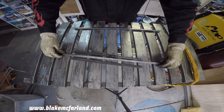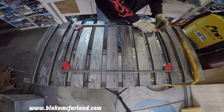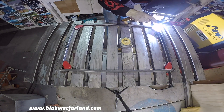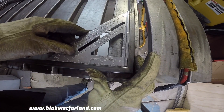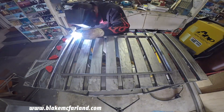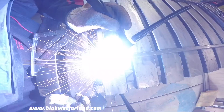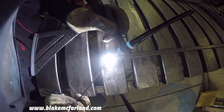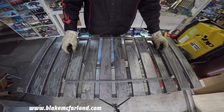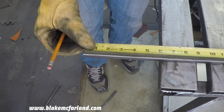I set up my first rectangle and check if it's square. Everything looks good so I tacked the joints and checked again to see if it's square. Once everything checks out I finish the welds. Now time to start the welds.